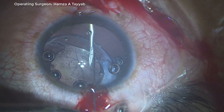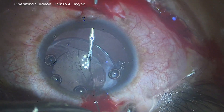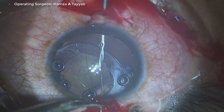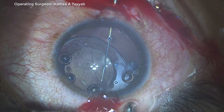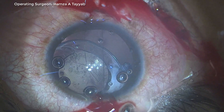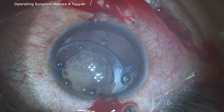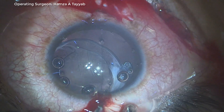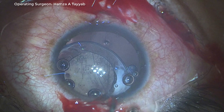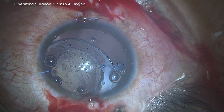I thread it carefully, turning the bevel down to thread it into the 26-gauge needle. I face difficulty because the bevel is not fully downwards; however, I am successful in threading. As I pull the loop, I have accidentally — the second 10-0 needle accidentally took a bite of the corneal stroma.